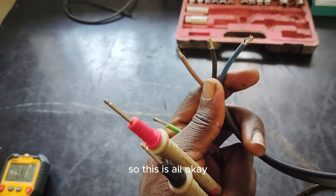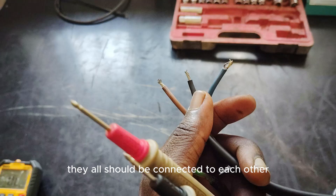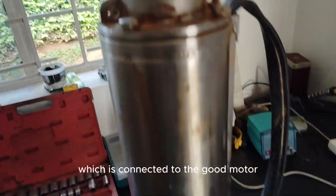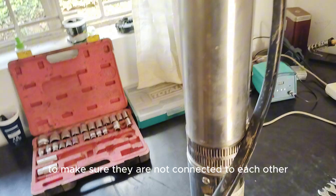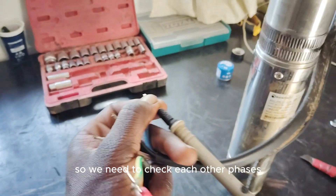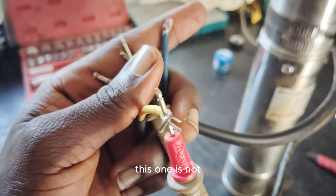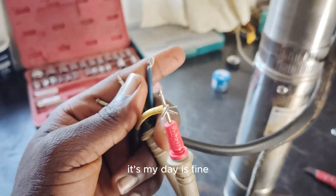The phases are all okay. You connect this to these two, then this to the other two — they should all be connected to each other, and there's continuity, meaning the motor is okay. You also need to check each of the phases to see if they're connected to the earth wire. This one is not, this one is not, this one is not — so the motor is fine.